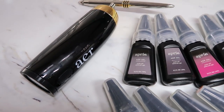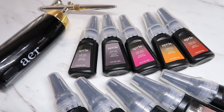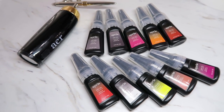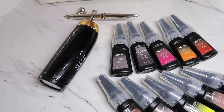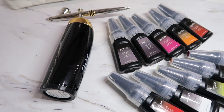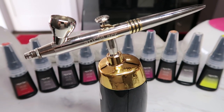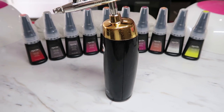Hey everyone, thanks for tuning in to another one of my videos. Today I'm going to be talking about the brand new Opry Air Gel System, which is an airbrush that uses gel airbrush paint versus acrylic airbrush paint. This is going to be an unboxing and first impressions review. I did purchase this with my own money — it was not gifted — so I'm going to give you guys a true, honest review, the good and the bad, especially because this is something that is a little bit on the spendy side.